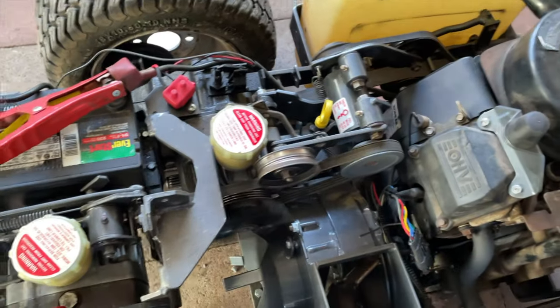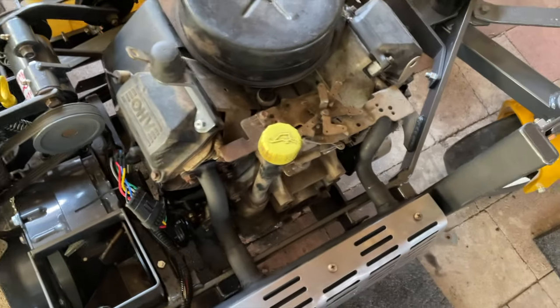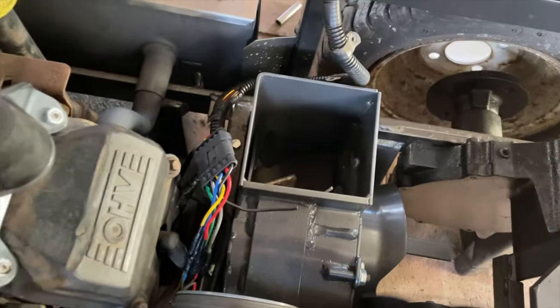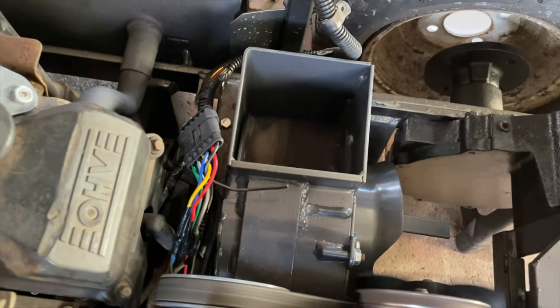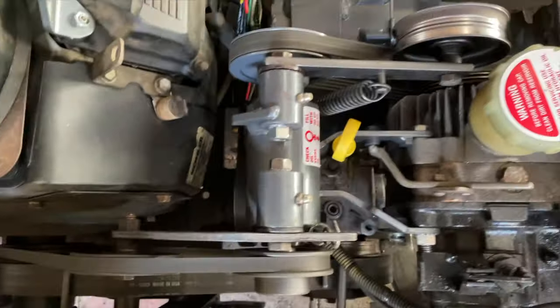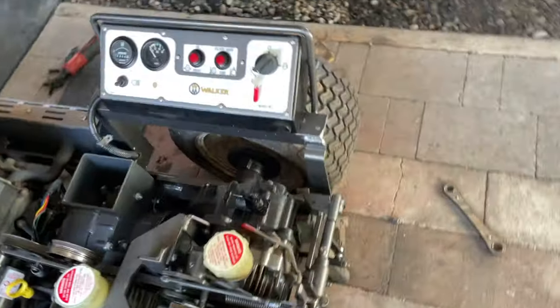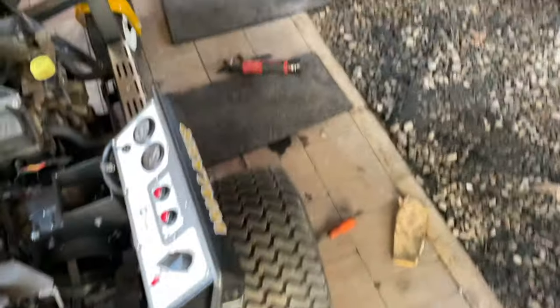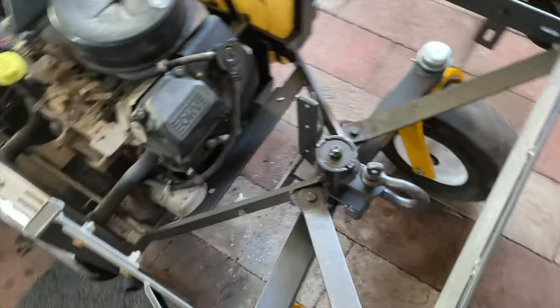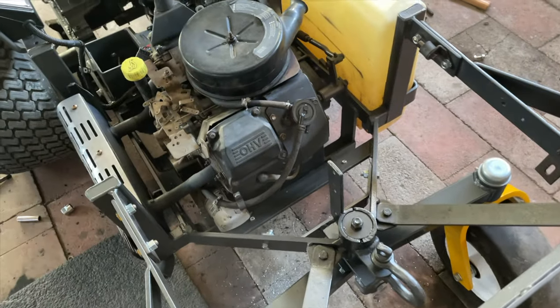All the mechanics are running — I can actually engage the blower. Yeah, running good, running good.